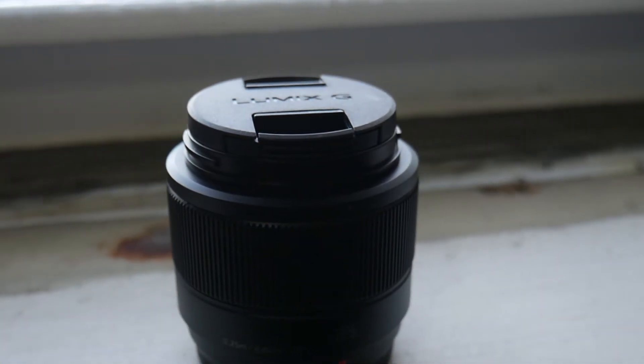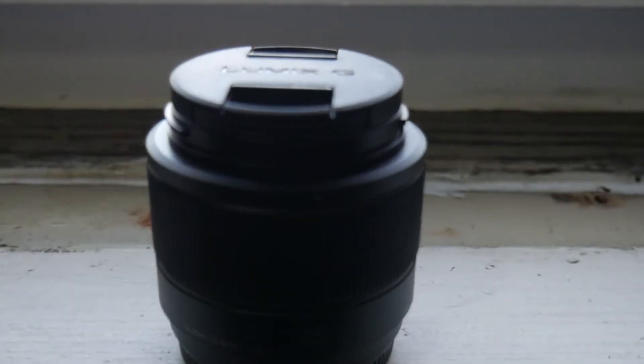It was $150 on Amazon — I believe it still is, and I'll put a link in the description if you want to check it out. It also comes in silver; this one is black, but the silver version is a very nice looking lens. Of course, as mentioned, it's metal, so it's great quality with a solid feel.